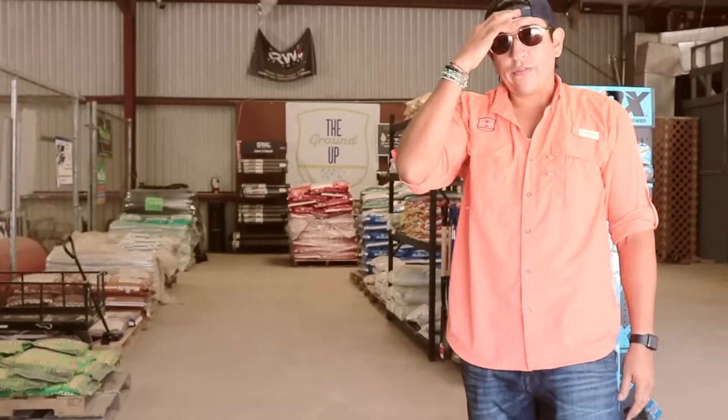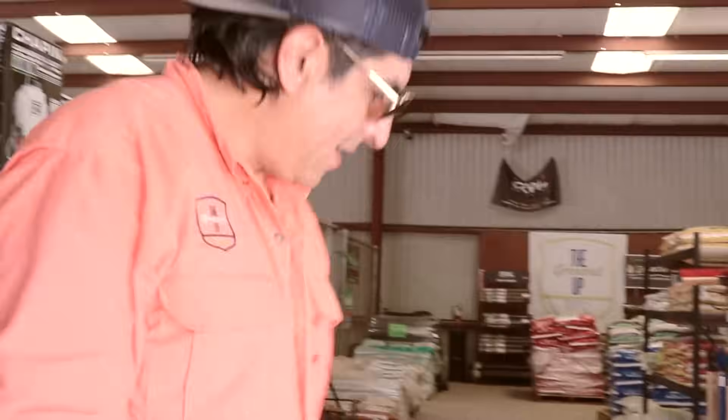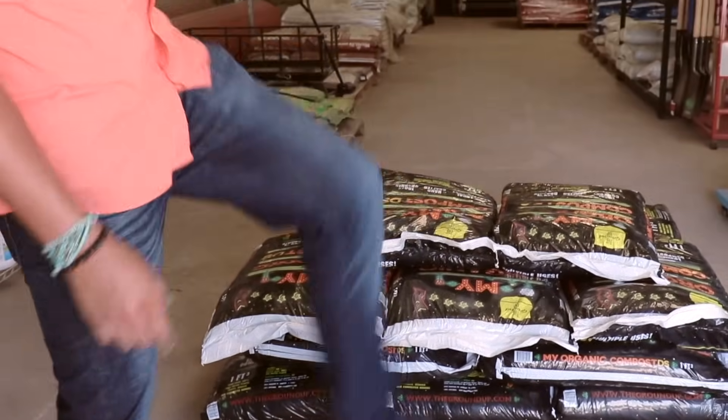Okay, so now we have 27 bags at one cubic foot per bag. As you can see the layers: 5, 10, 15, 20, 25, 26, 27. That, my friends, is one cubic yard in one cubic foot bags.